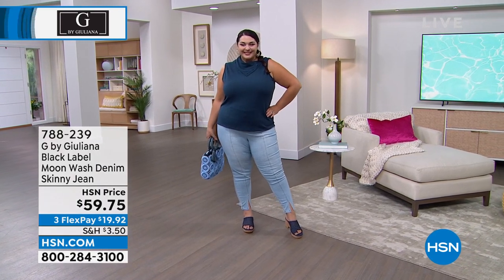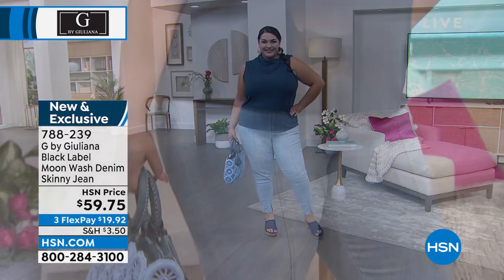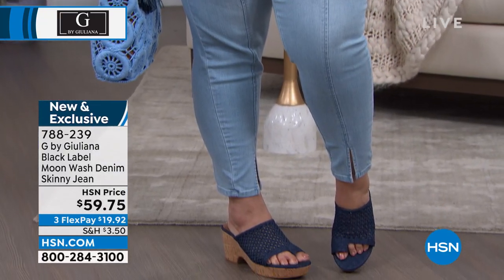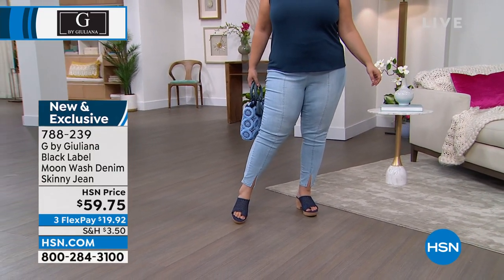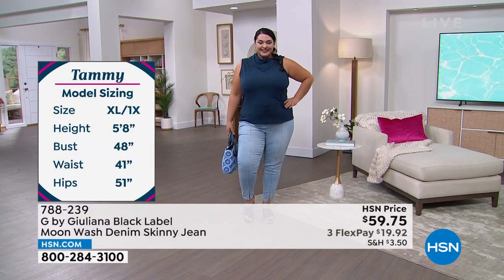I'll put that jacket right in the front. This is that gorgeous jean that has all these really cool girl details. We do have that chambray color that you're seeing on Tammy. Please remember Tammy wears typically the extra large 1X — she's our size 18 model, and that's the chambray color there. This is a high-rise pull-on skinny jean.